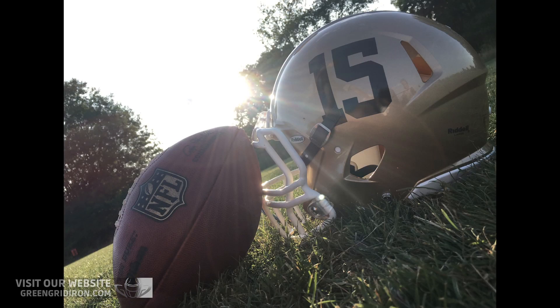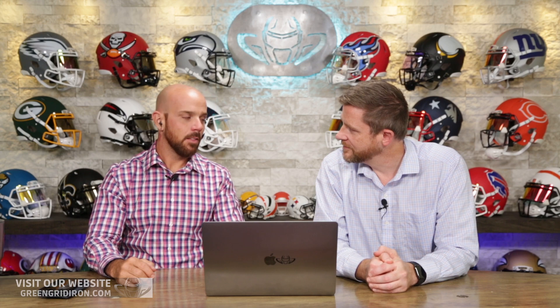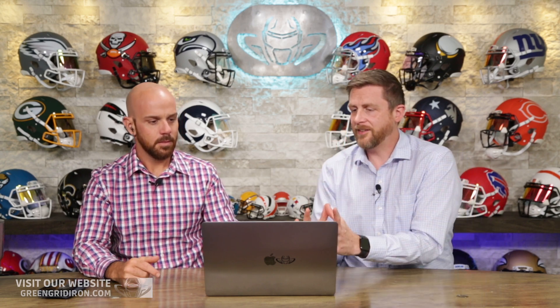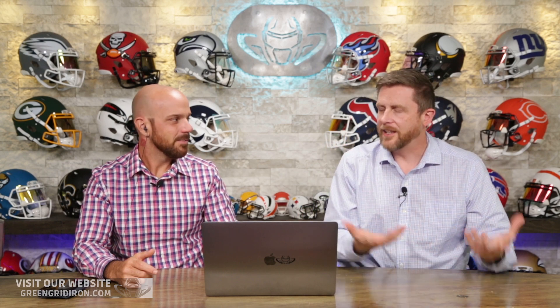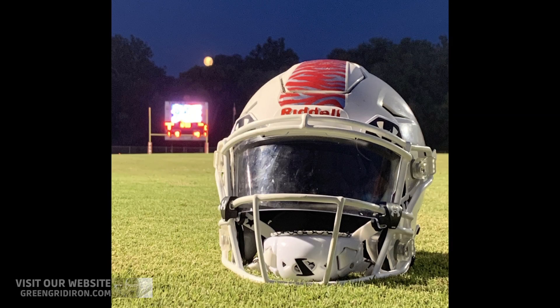Either he didn't care how the chin strap was positioned, or he did it on purpose — like someone who messes up their hair to make it look like bed head when really they spent an hour in the mirror. I'm going to say he meant it, because he paid attention to other details like the football with the NFL logo, turned to make sure it was on the back. If you pay attention to those little things, there's no way that was accidental. I'm giving the helmet a 6.0 — but that starburst photo is the photo of the day for me.